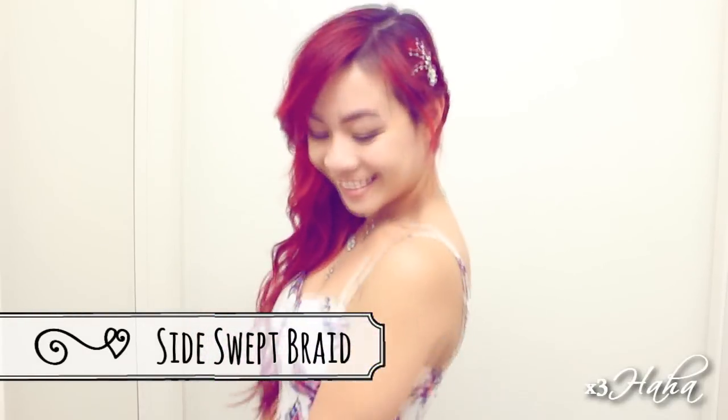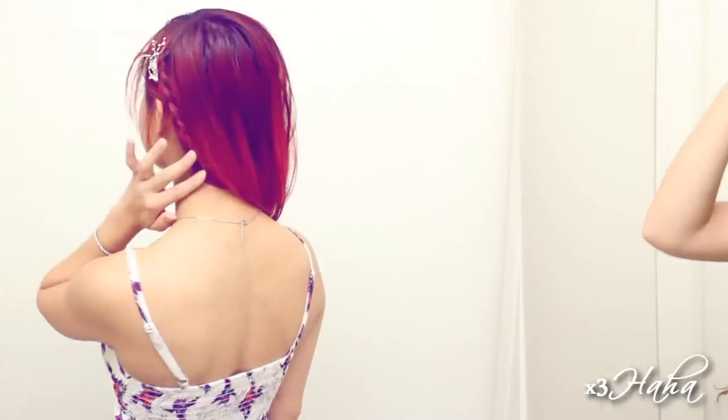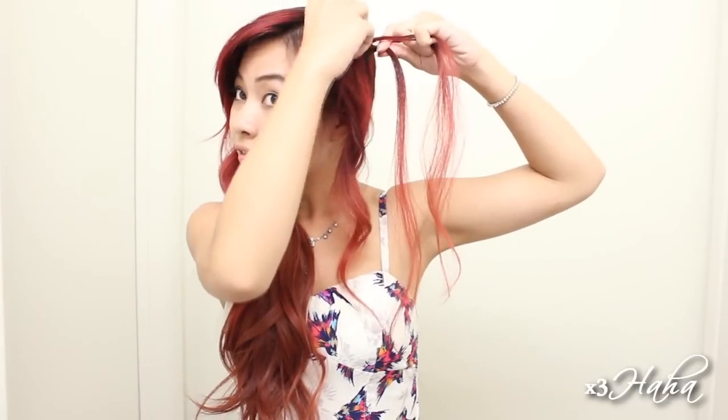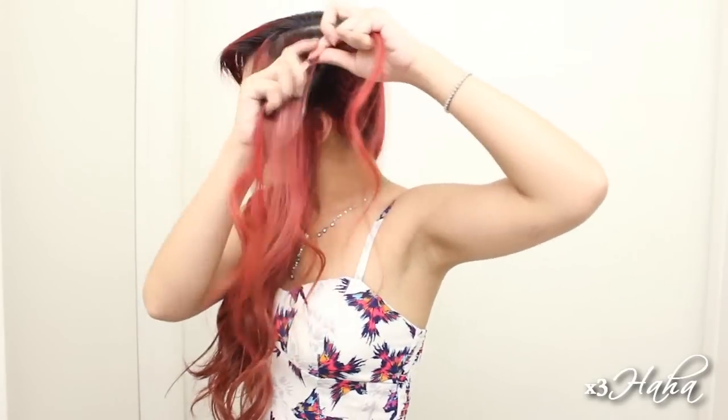Moving on to the fourth look, we have a simple date night hairstyle that will only take two minutes tops. Start by dividing out a section right down from your ear. Grab a small section and start a little braid, making sure that you put your hair under each other. As you move along, add some hair to the section closest to your face.